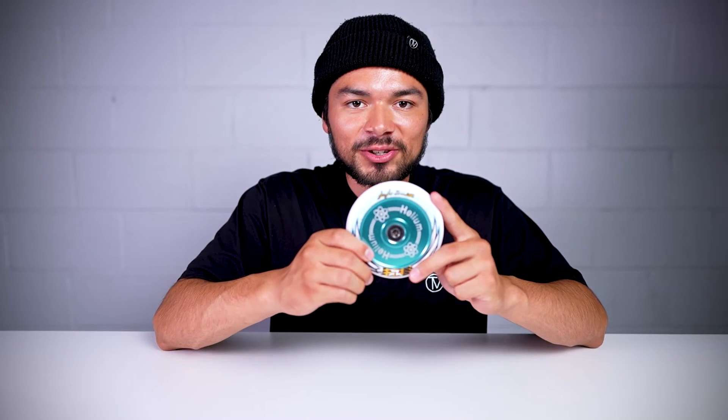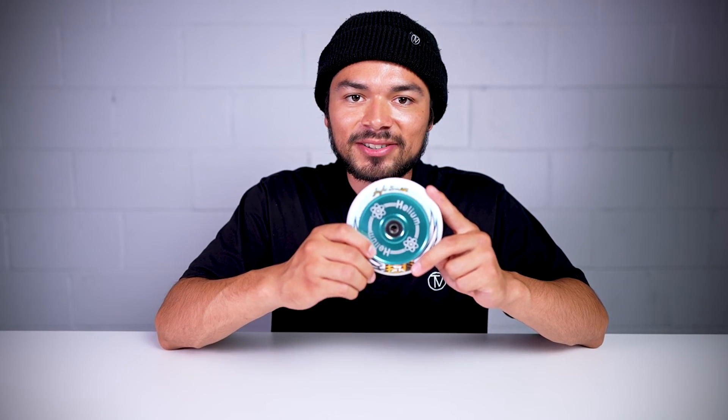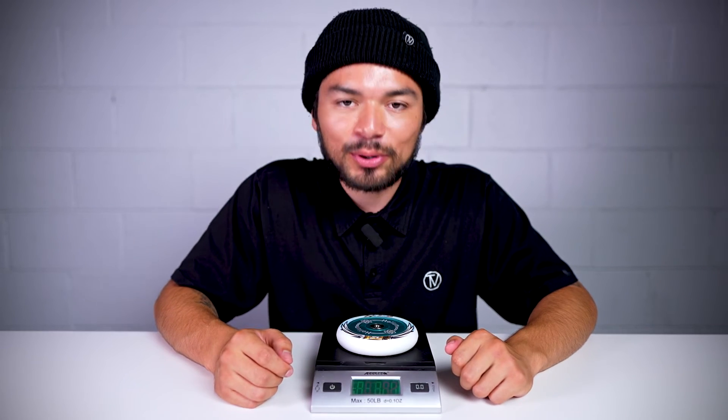Now since we know what this wheel features, let's see where it stands on the scale. This wheel comes in at 9.2 ounces.